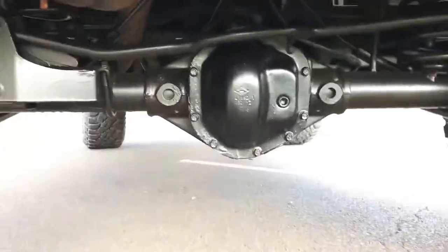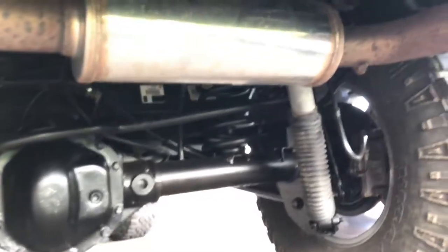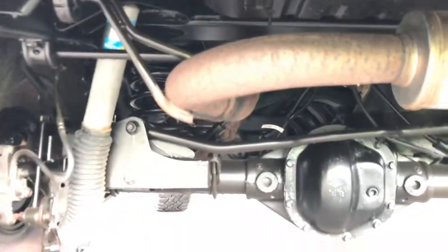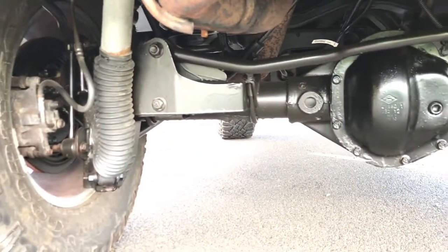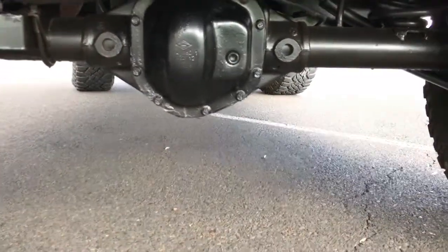I'll get a little closer in here. They coated everything — they coated everything except for the shocks, obviously, and the exhaust, again for obvious reasons — heat, etc. But everything else got coated.